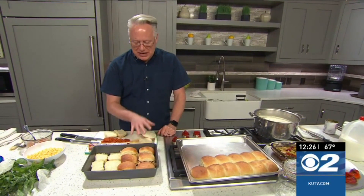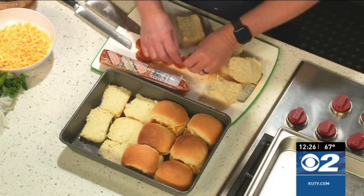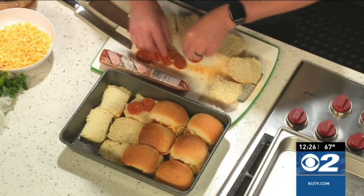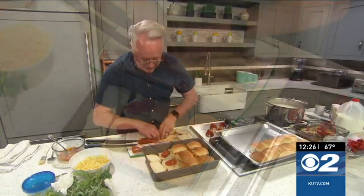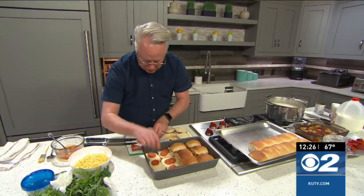These are the Rhodes Texas rolls that I've baked off here. I'm creating these sliders very, very easily — just taking some sliced up pepperoni and adding that onto those. Then you can add some cheese onto there as well.